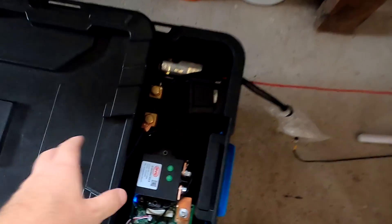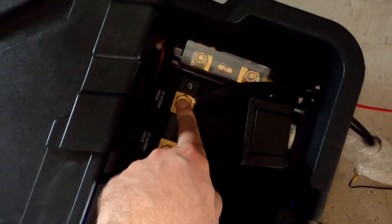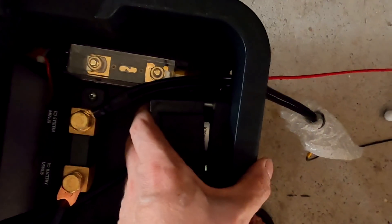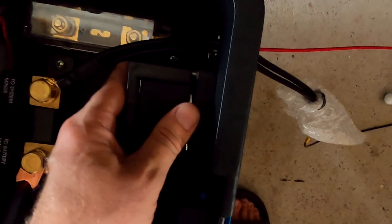That's pretty much it — everything is isolated. We can safely disconnect the negative and the positive terminal and get these cables out. I still haven't fixed this one yet.